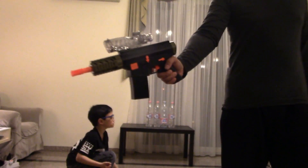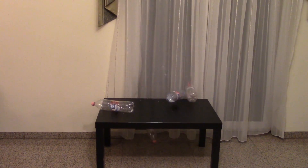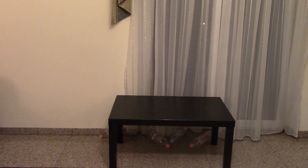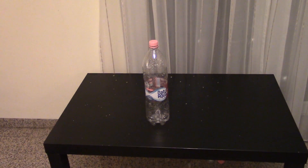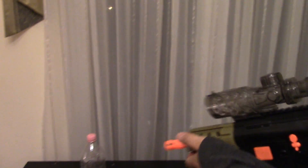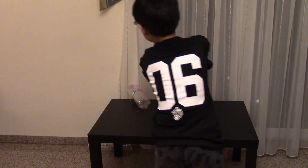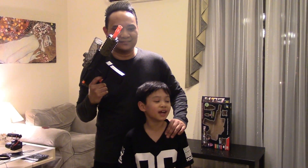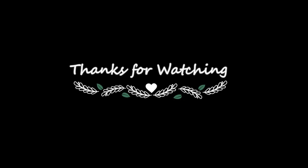I've got a couple of bullets left here. Watch this, guys. You guys see that? Did you see that? So we're going to blast this off — we're going to see how strong this gun is. One, two, three. Yay! I'll see you guys in the next video. Please subscribe, and I'll see you guys in the next awesome video. Boom! Alright, I have to clean up now. Bye!